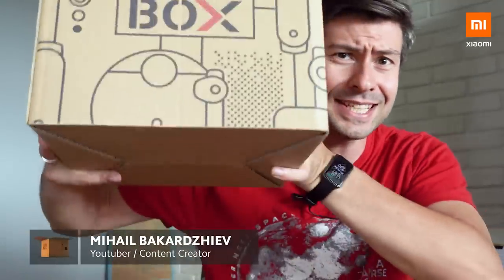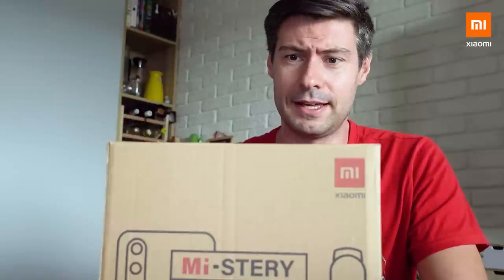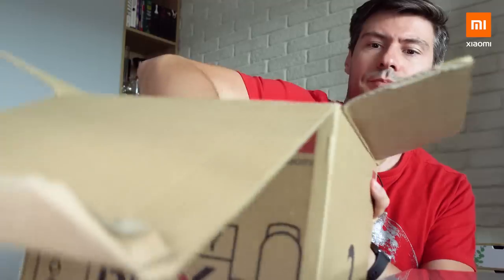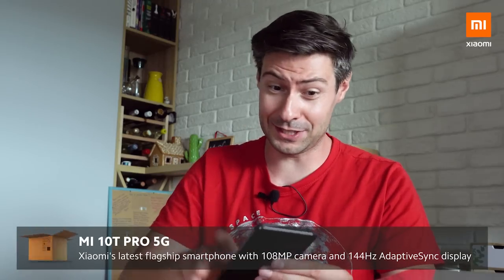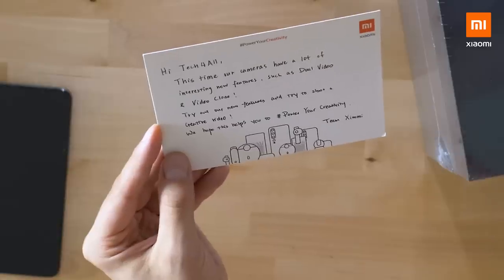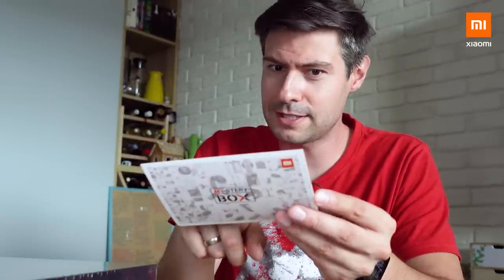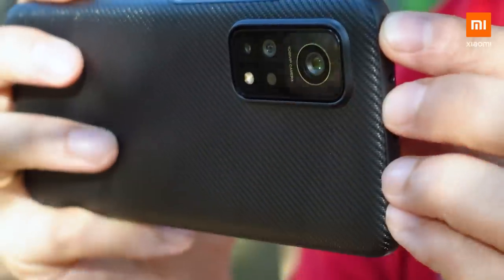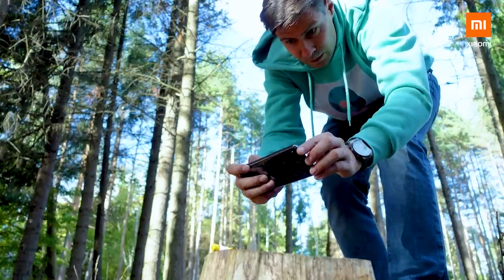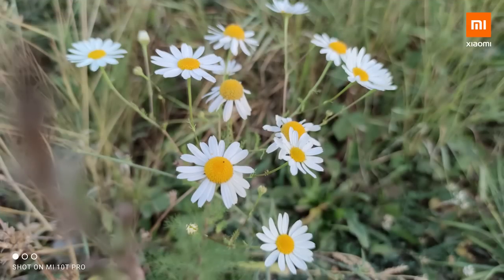I'm hiding behind this mystery box — new design, which I like very much. Since you know about the title, I have some unboxing to do. I got to the essence pretty much right away. The task is clear: camera testing. I'm going to turn this video into a tutorial explaining the camera basics first and then showing you some cool features to try out with the Mi 10T Pro — combining testing the camera, having fun, and teaching you how a smartphone camera actually works.